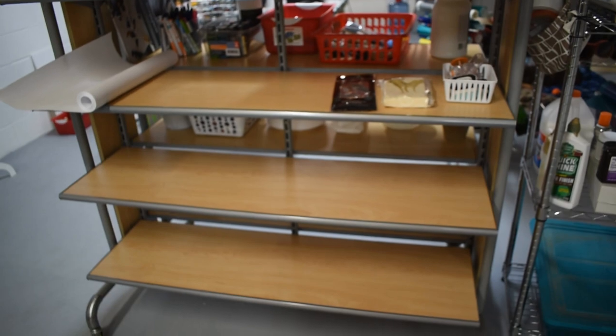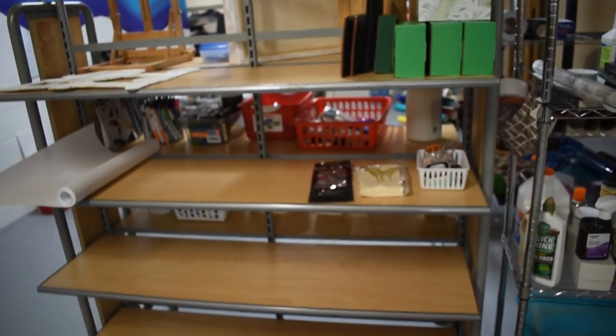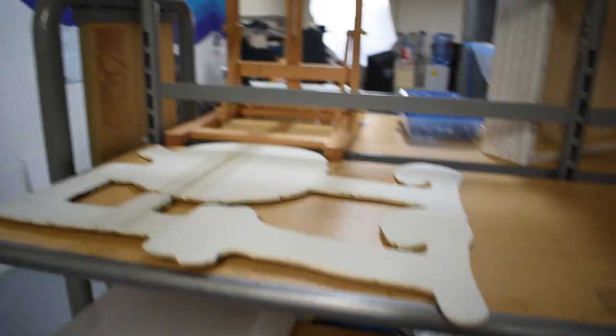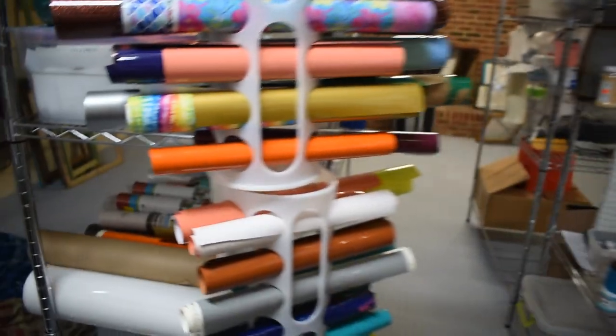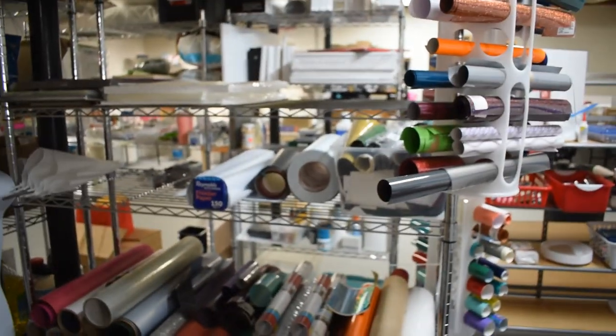I just rolled this rack over here — it doesn't have a lot on it. I bought it to put my excess clothes on, and there's a new cutout that I want to work on. On this side we have paints and markers, and the vinyl — my HTV and my sticky vinyl.